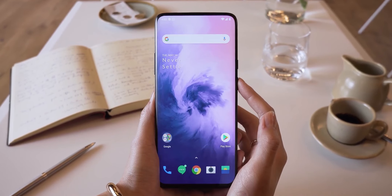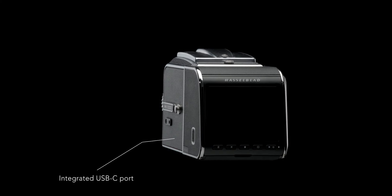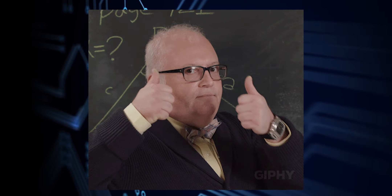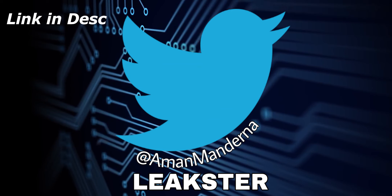That was it guys for today. Let me know your thoughts about this new Hasselblad OnePlus 9 Pro. I will cover every OnePlus 9 Pro detail, so make sure to subscribe to not miss any of that coverage. Hit the like button for the Hasselblad partnering with OnePlus. You can also say hi to me over on Twitter. Thanks a lot for watching.